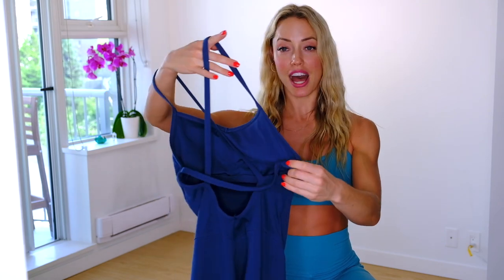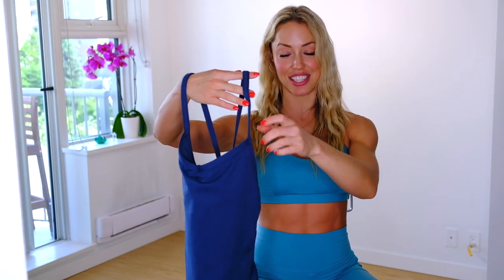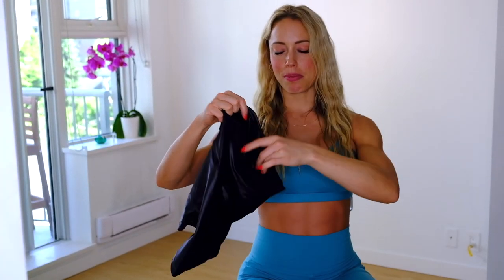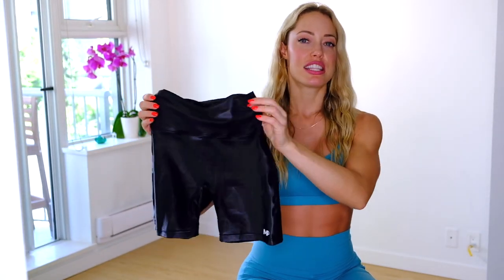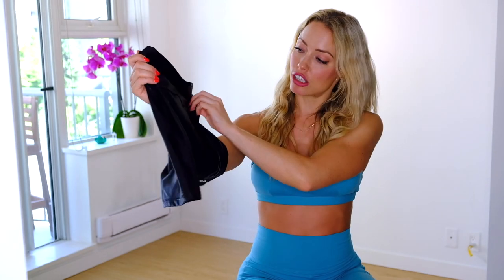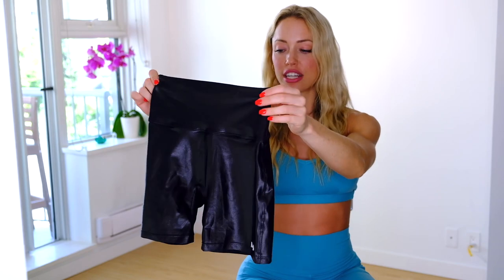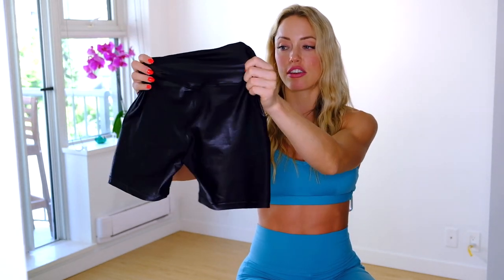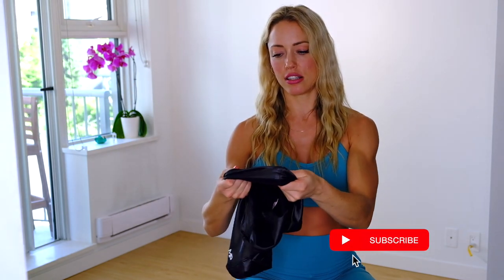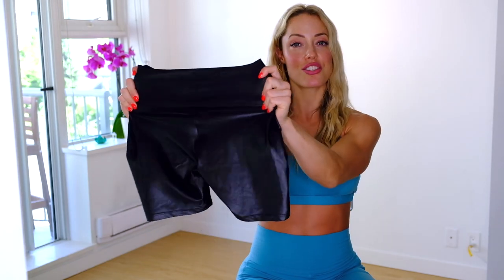I love the crisscross in the back — it's really sexy and shows off your back. The front has a little V and it's a really comfy, kind of Brazilian look. The legs are full length and you can wear a top over it or wear it as a full bodysuit. These black shorts are from the MP collection — they have a shiny material, compression, and are high-waisted. I've washed them quite a few times and they haven't lost the shine, which is really nice. They're like a bicycle short and I like them a lot.